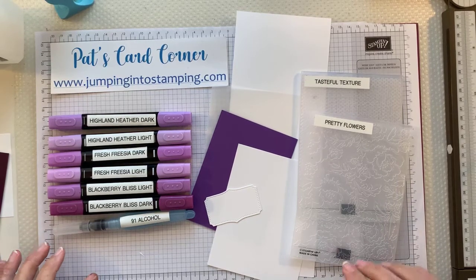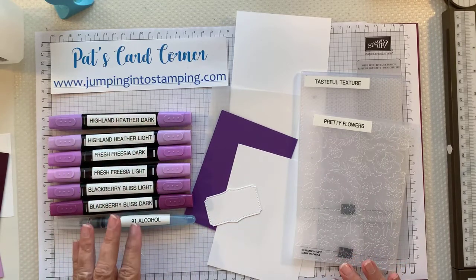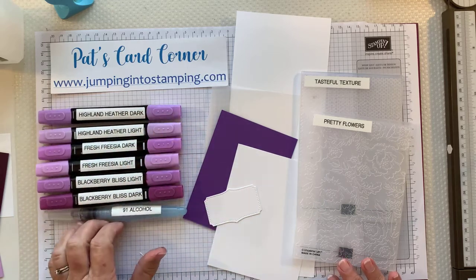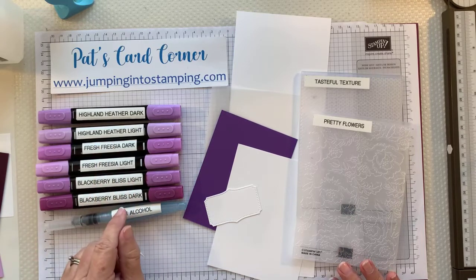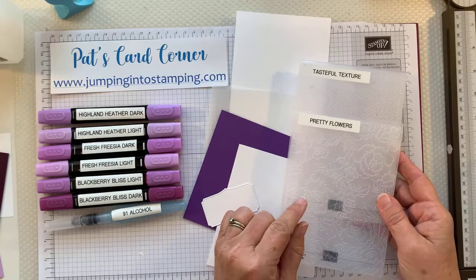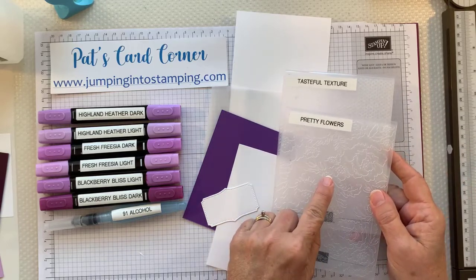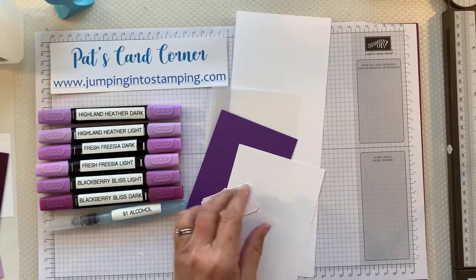You're going to need some Stampin' Blends markers — you can choose any colors you want, or any kind of alcohol-based markers. Tonight I'm trying different shades of purple, which I haven't tried before. We're also going to need some embossing folders: one for the cardstock background and one for embossing the vellum, because that's what we're going to be putting our design on.